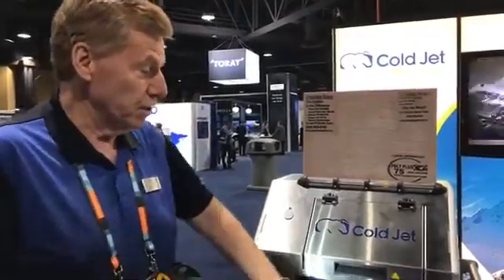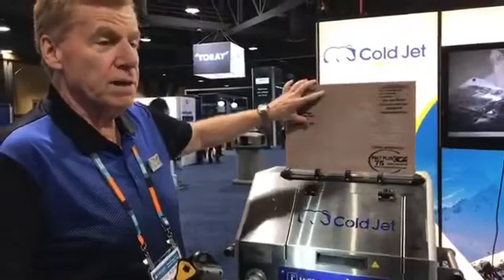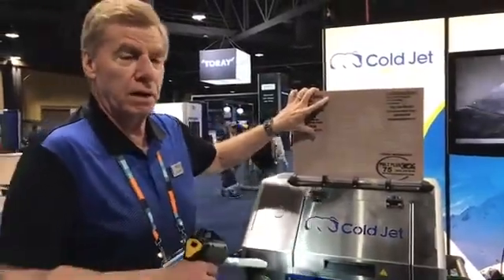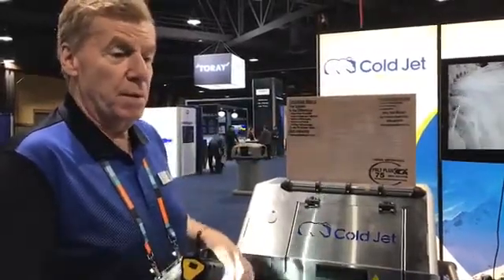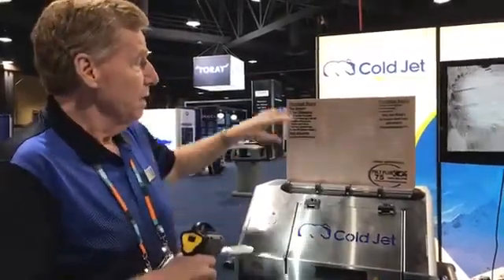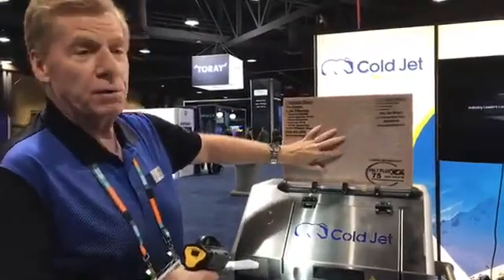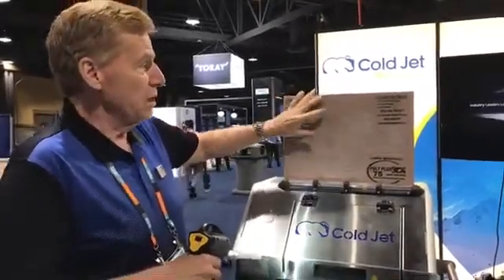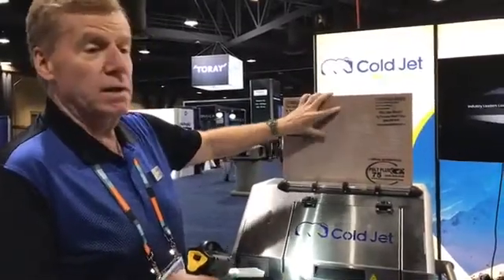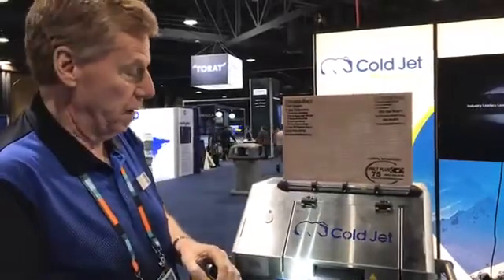Let me show you how the process looks on a board that's actually made of composites. We clean a lot of things in composites — the tooling, the mandrels, usually of sacrificial mold release agents. Sometimes it's actual resin buildups, or tape from a bagging application. In this case, we've simulated with a grease pencil or china marker a sacrificial mold release agent on an actual composite part. We could either be cleaning it as a tooling substrate or getting it ready to bond to another piece of composite.